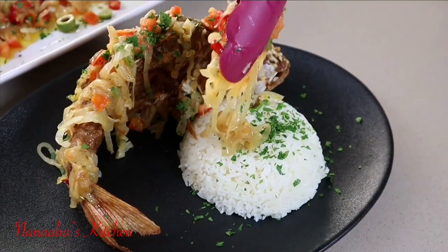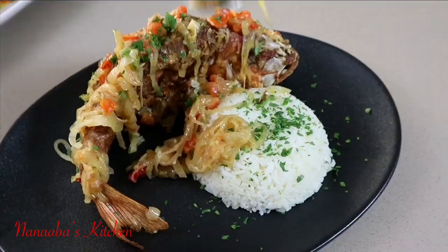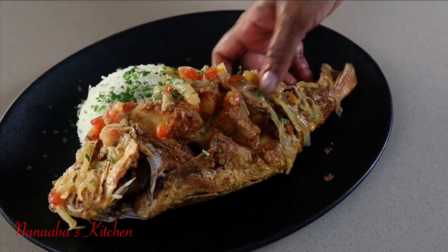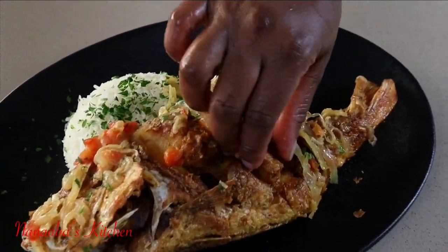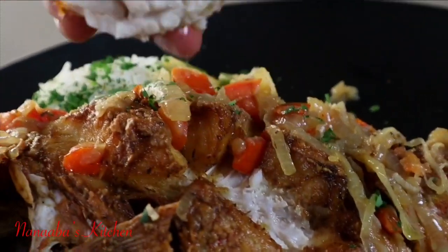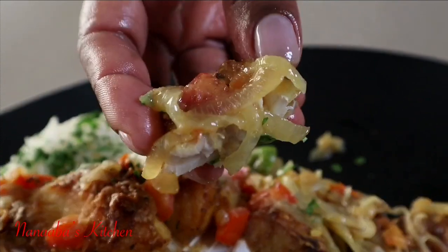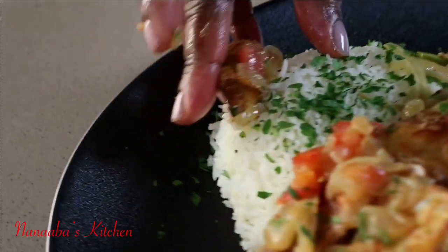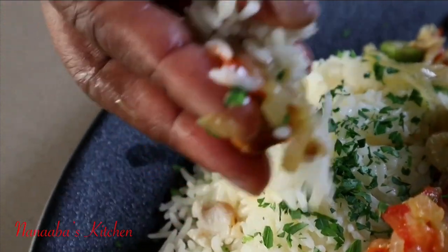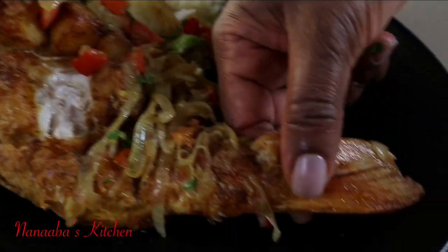Thank you all so much for watching. I really hope these recipes, which are easy to replicate, are inspiring you and bringing you fresh new ideas for this season. And yes — those scoring marks: see the functionality of it. We didn't struggle trying to get the fish from the bone; we literally just picked it right off. So the fish is pretty and also easy to eat.